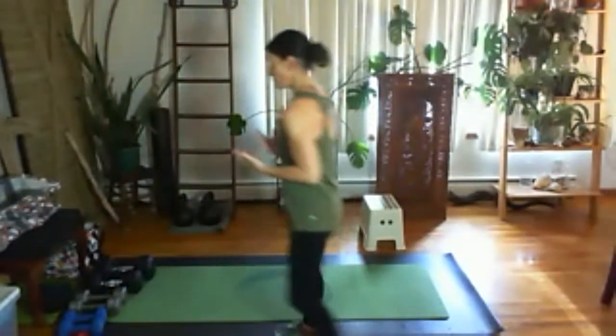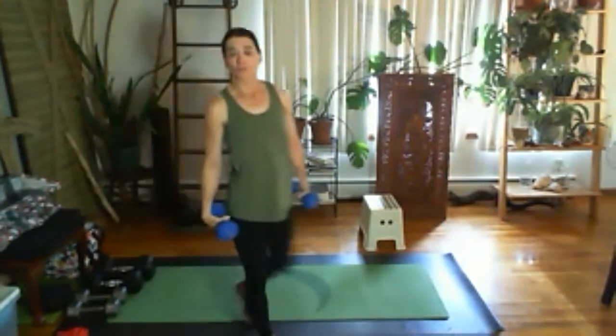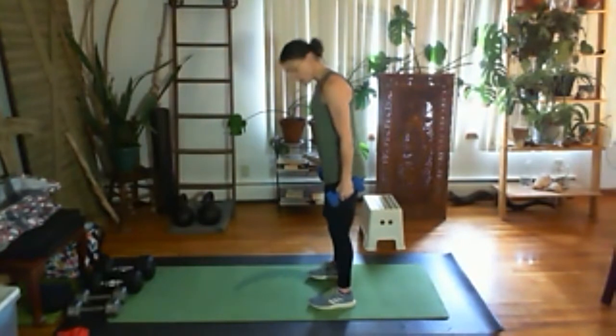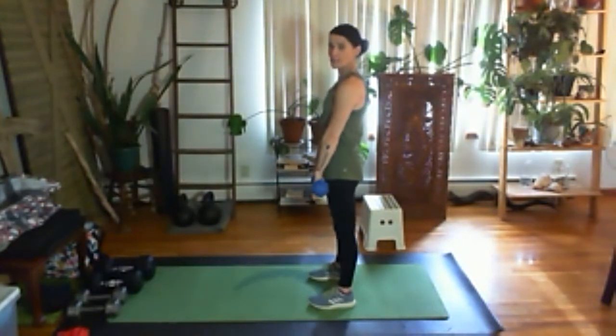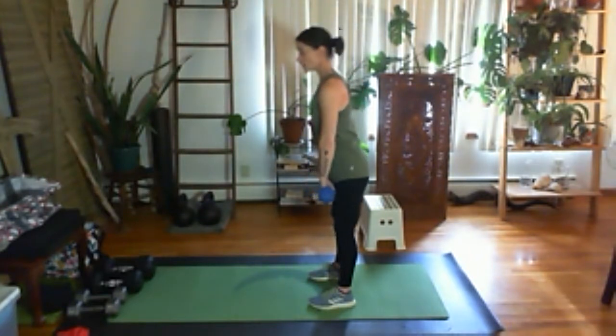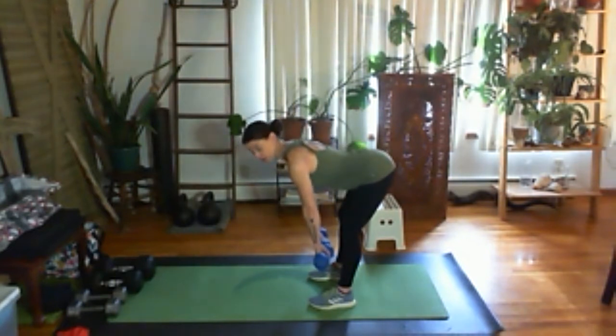We don't want to be lifting with bad movement. For the deadlift, set up about hip-width apart. Shoulders stay back, ribs stay in. I'm going to push my hip back — this is more of a hip hinge than a bend to your knee. Keep the dumbbells close to you. You should feel this in your glutes and hamstrings.